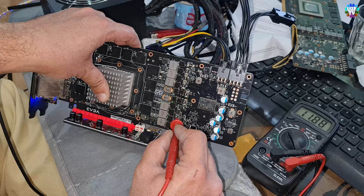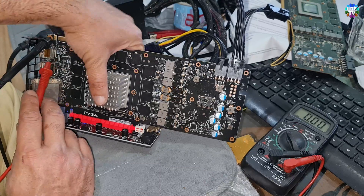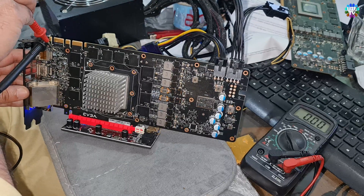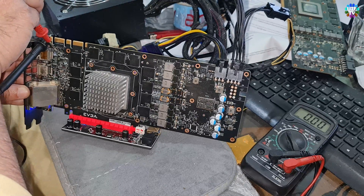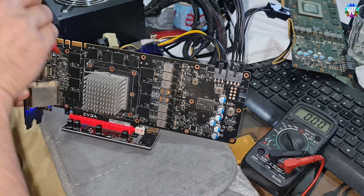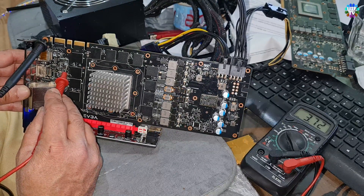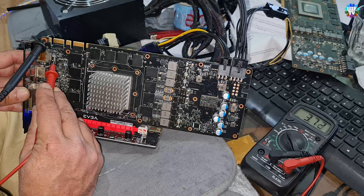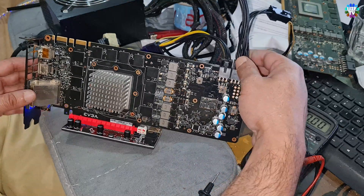The same situation on this one — I forgot to check that part on the top side. The top side is showing zero again, and the bottom which says 'plus' on it shows 3.72 volts. Here is 3.72 volts as well. Let's check them again on the other card, which is faulty.